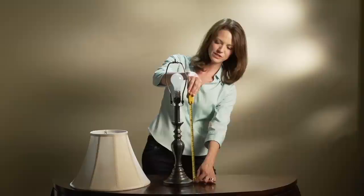Once we've narrowed down the list of appropriate shades, it's time to get down to the nitty gritty. First, we'll measure the height of the lamp from the bottom of the base to the bottom of the socket. The shade's bottom diameter should be within two inches of this measurement.